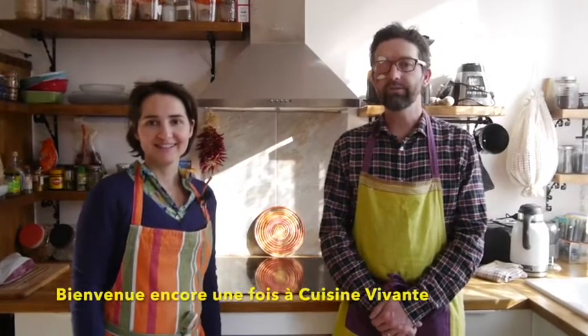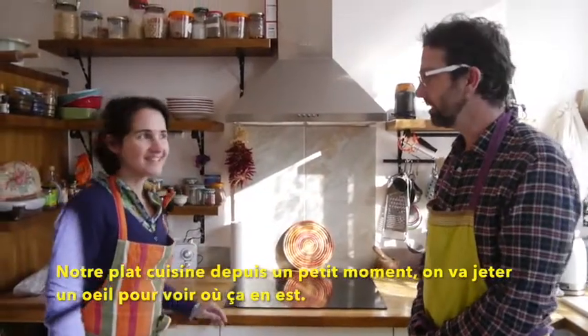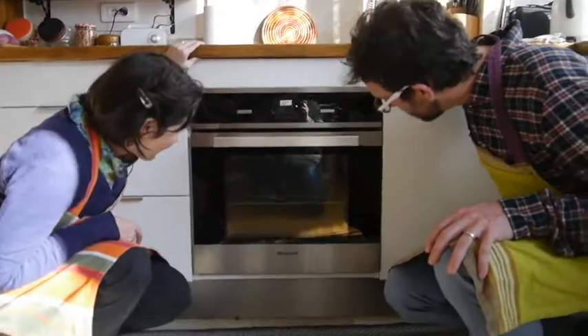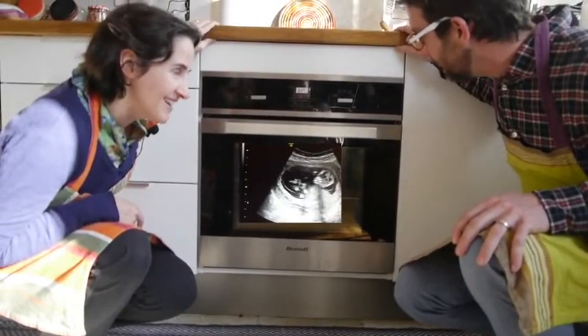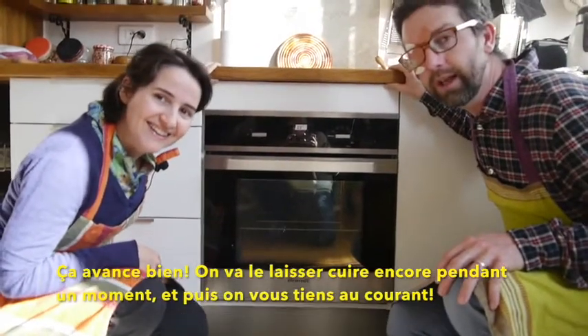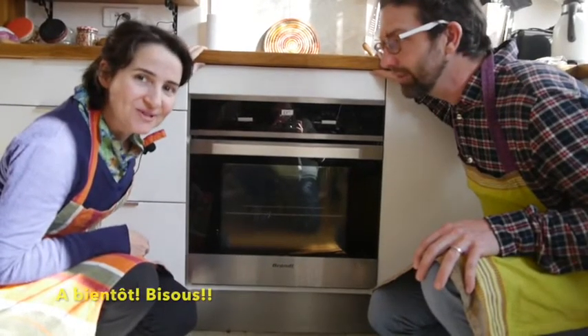Welcome back to Cuisine Vivante. We've been cooking this dish for a little while and we're going to take a look and see how it's going. It looks pretty good — it's coming along. We're going to keep it cooking for a little while longer and we'll keep you posted. See you soon.